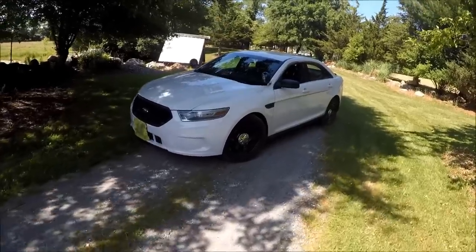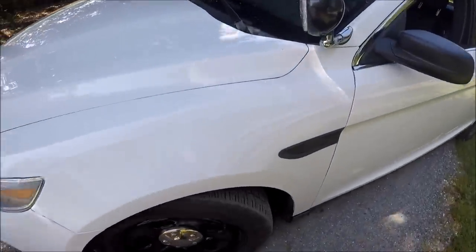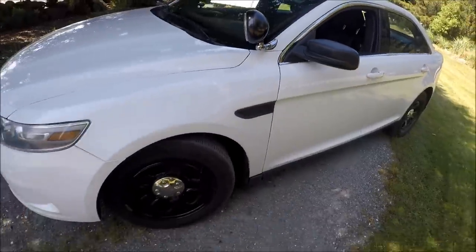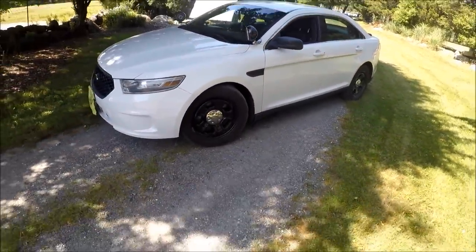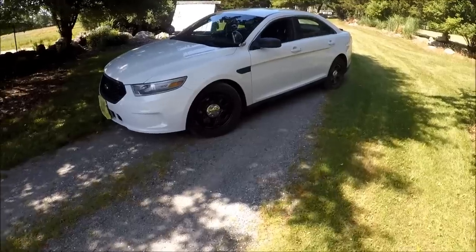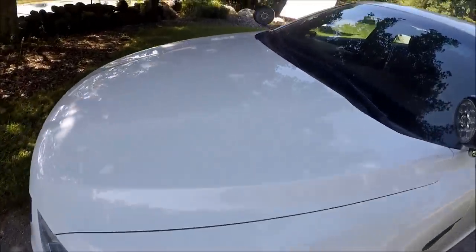Usually with some of the cars they retire when they repaint it, you'll see some residue - some of the sticker residue. My buddy who had a Crown Vic - you can see his unit number on his Explorer as well, just very barely. But they did a very good job repainting this one.